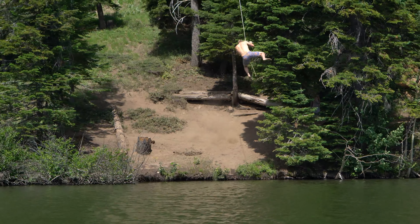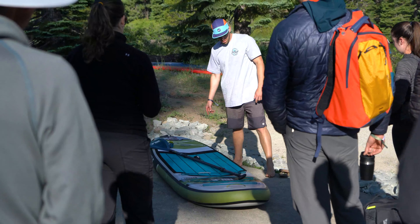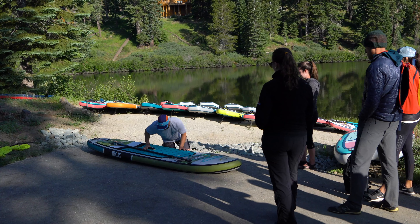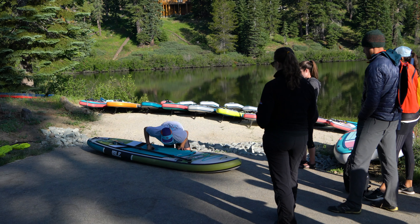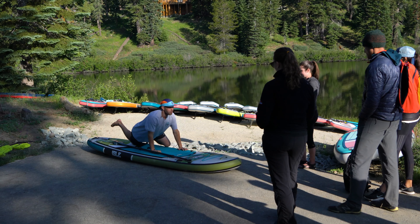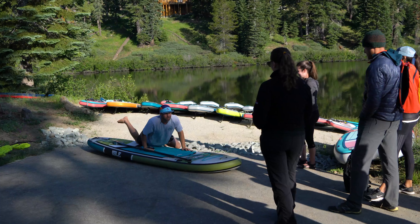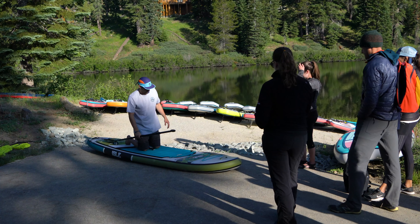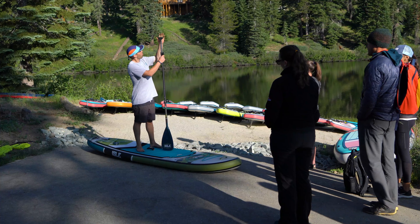If you do fall off, we're going to teach you how to get back on the board. Your board's going to be right next to you because you'll have your leash on. This is the easiest way to get back on, but it's definitely not the prettiest. You're in the water, you grab the center handle, and you get your chest on the board. Next, you want to get your leg up and pull yourself up. You kind of look like a seal, but it's the easiest way to get back up. Once you're up, maybe sit down, hang out for a bit, and then get back up.